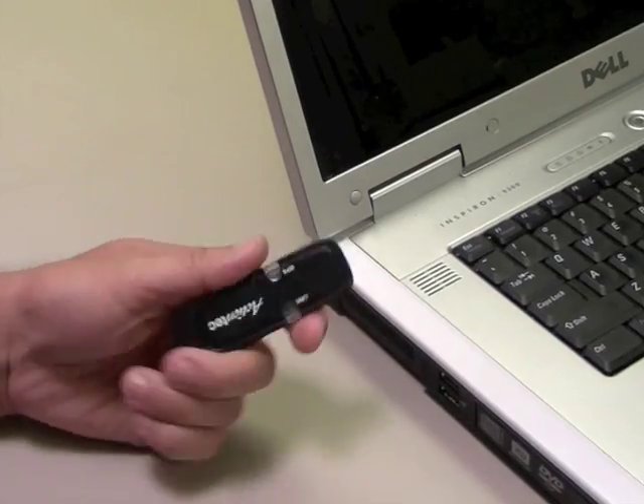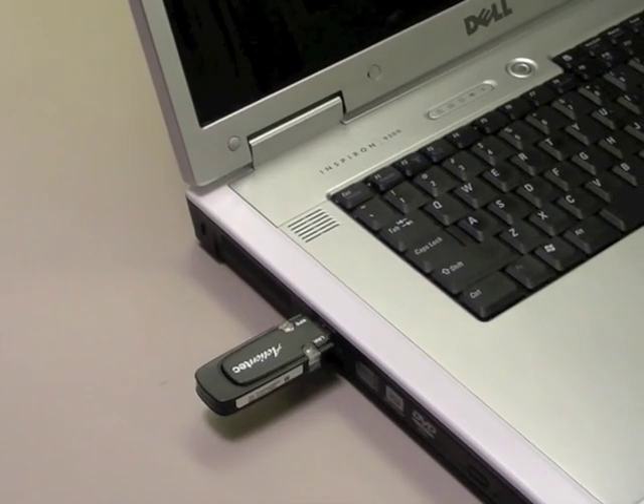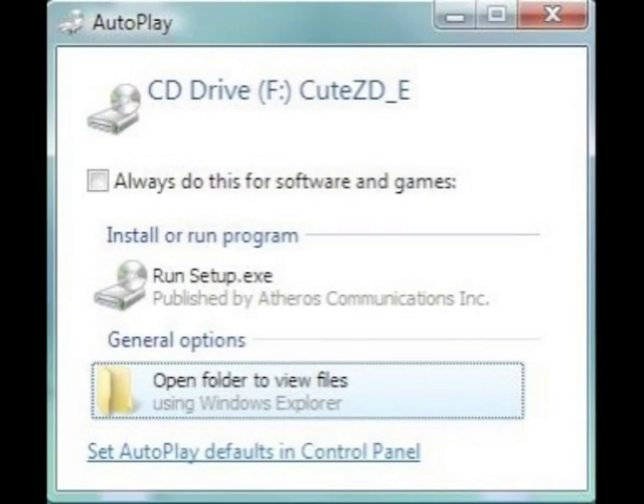Pull the cap off the adapter and then plug it into an open USB port on your computer. A window appears while the adapter's driver files are loading. If you are running Vista, click Run Setup.exe.